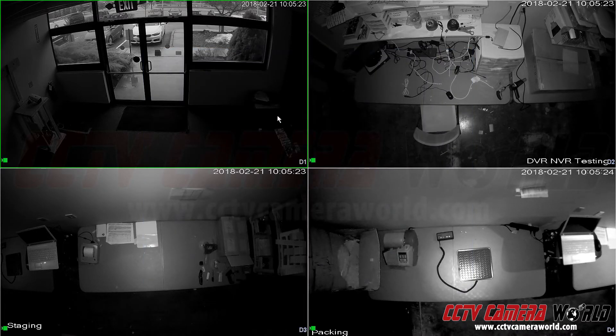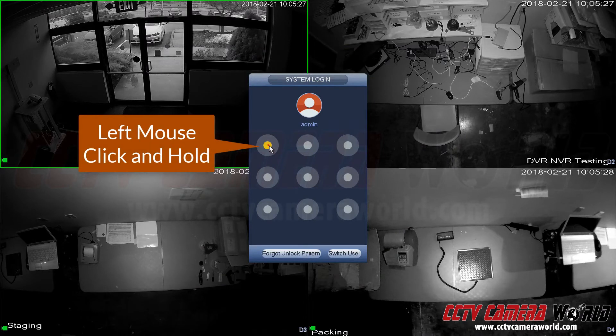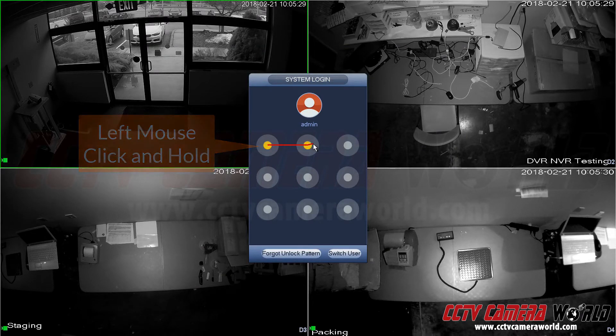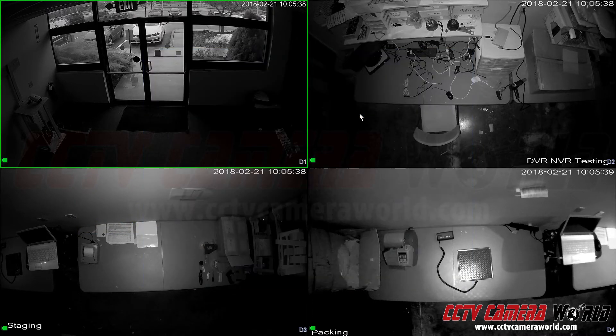Let me show that to you again. I'm going to log out — right-click, main menu — click and hold your mouse. This is a left-click, then you move the cursor along and draw a backward C, or whatever pattern is stated on the label located on the top front of your DVR. So that's one way to log in.